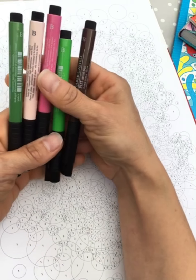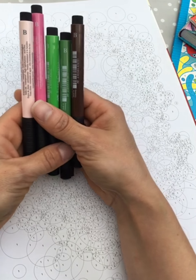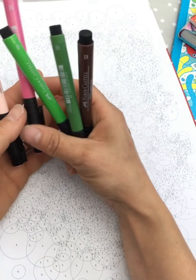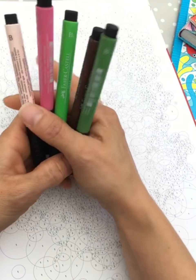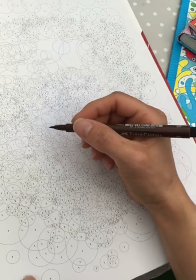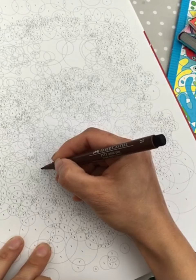It's like coloring by number but you have to choose five different colors from lightest to dark. The darkest is number one, then number two, three, four, five. I think I will start with the darkest one. These spaces are kind of small but you just color them in.